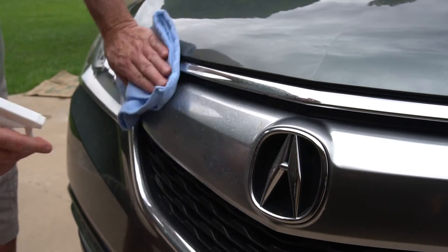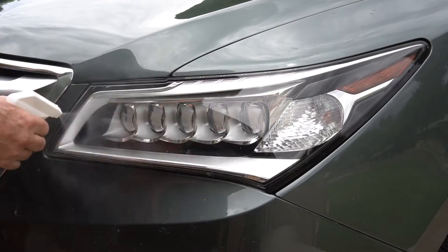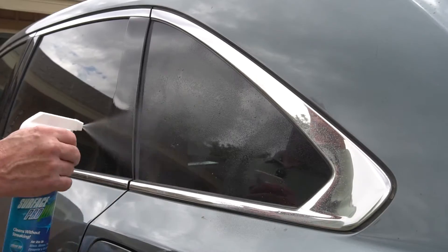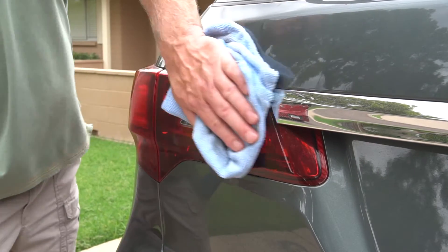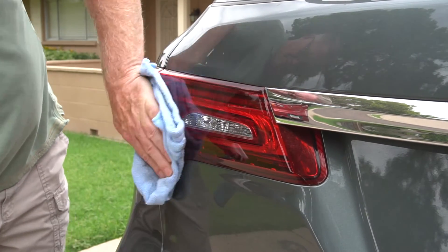I'm going to show you how easy it is now with chrome. It works on your chrome, it works on your lights, it works on your glass — everything. There's nothing you can hurt with this on the outside of your car, so feel free to use it on just about anything.